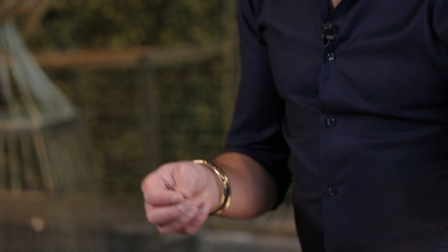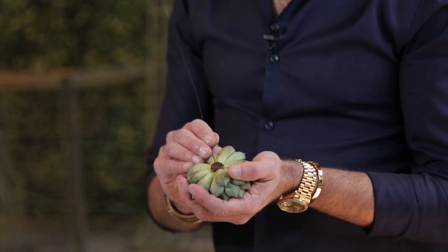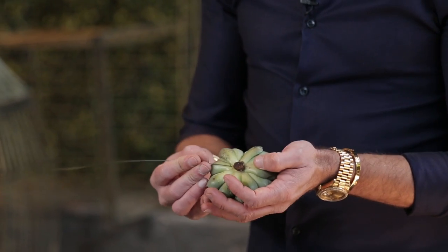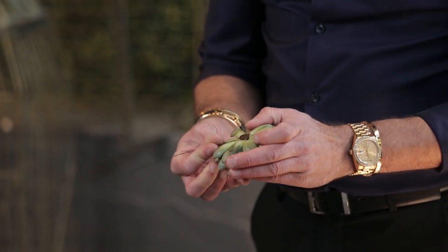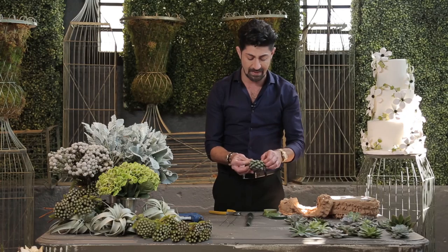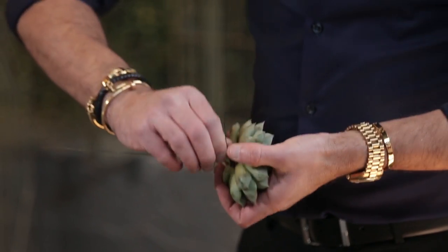So let's start. I'm going to take my floral wire and go into the back of the lip or the stem of the succulents like so. Poke it in, then bring it out, and twist it.